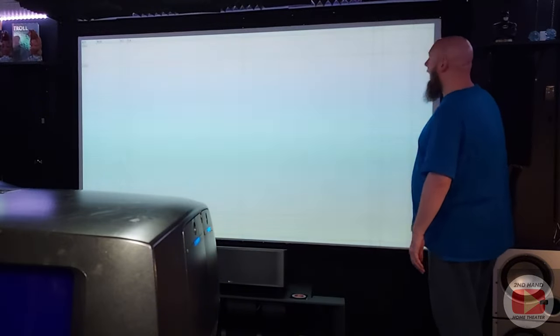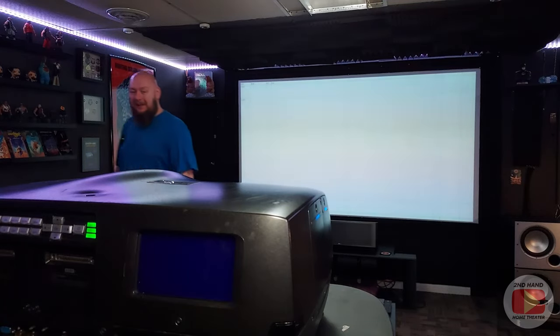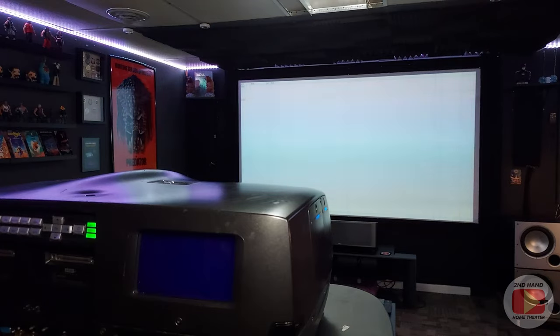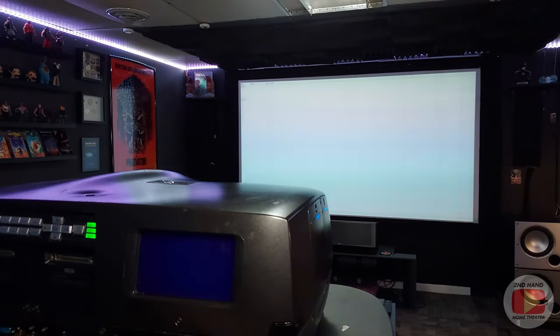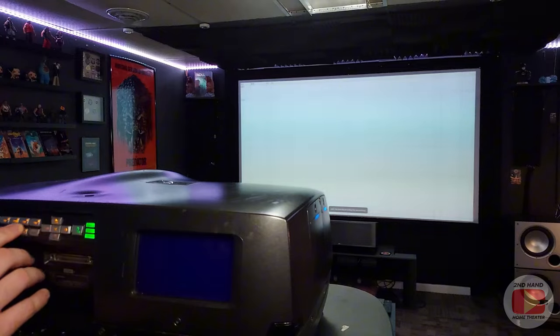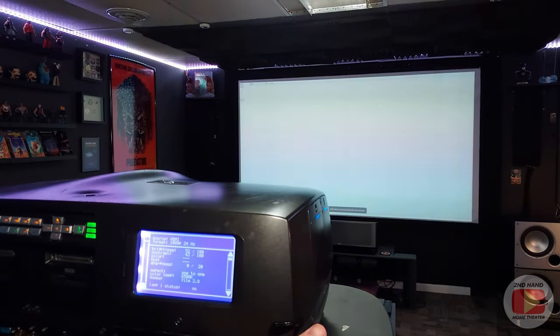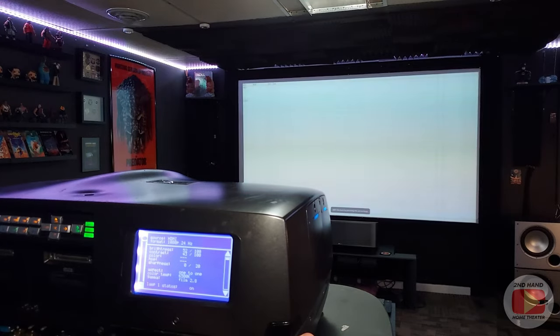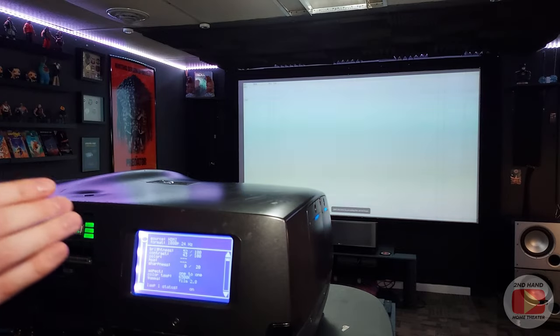Not to pat myself on the back, but this one was also up on my shelf and squared and leveled, so I think that kind of helps. All right, so we've pretty much got it. I may tilt it slightly — we're going to shift it back a little bit here and kind of tilt the image a little bit to try and get it square on the screen here.